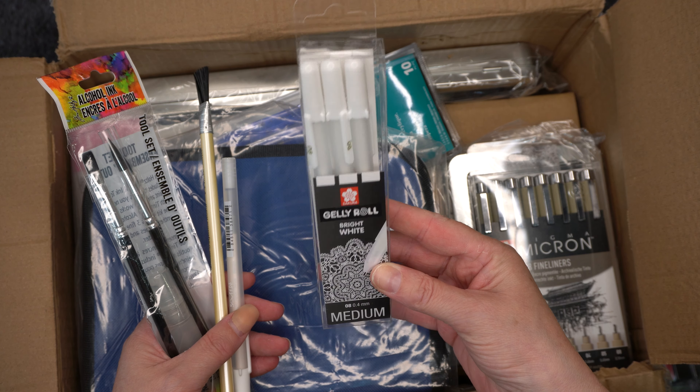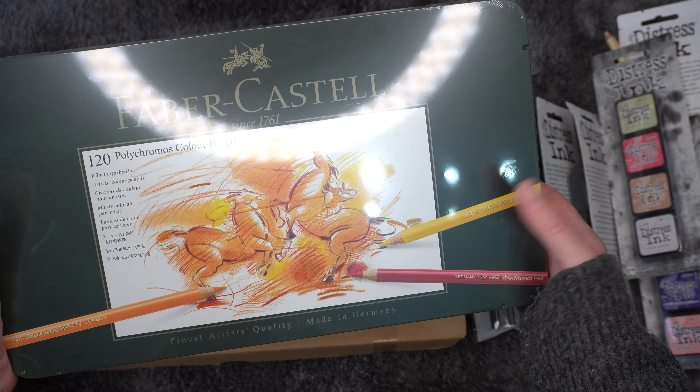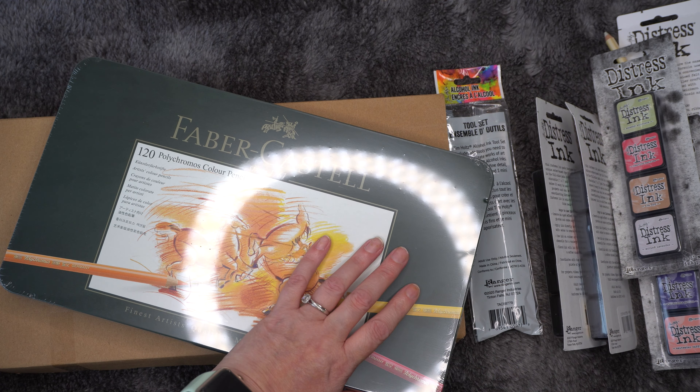Then I got these Pigma Micron fine liners — we've got sizes 08, 05, 04, 03, 02, 01, 005, and 003. I have got the Spectrum Noir ones but they seemed to stop working every time I was writing over gesso. Lynette Jasper gave me some hints and tips but they still weren't coming back as dark as before, so I thought I'd try this brand and hopefully these can go over gesso.